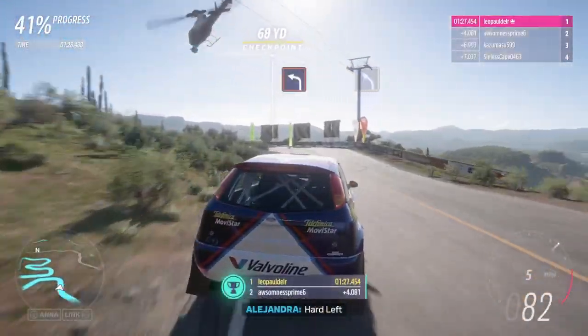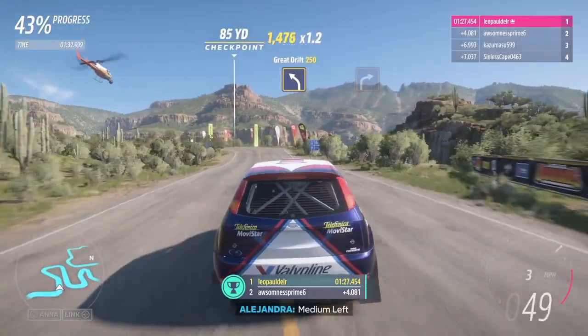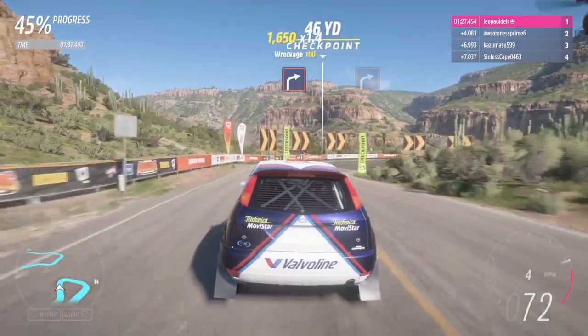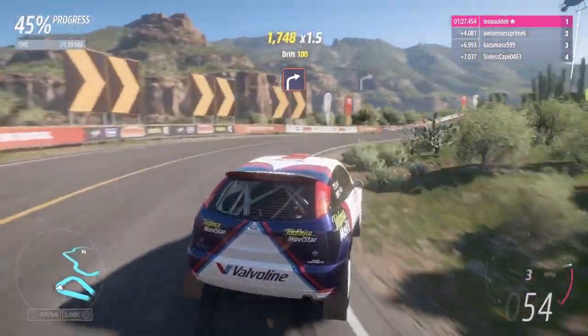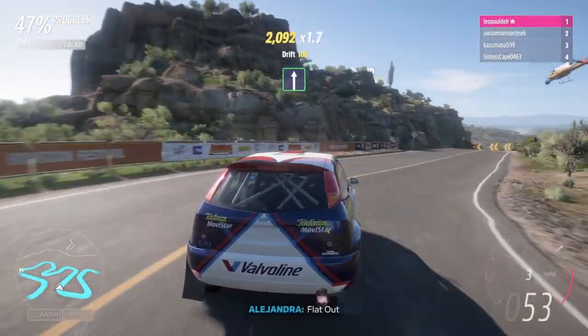Hard left. Medium left. Hard right. Hard right. Left. Flat right.